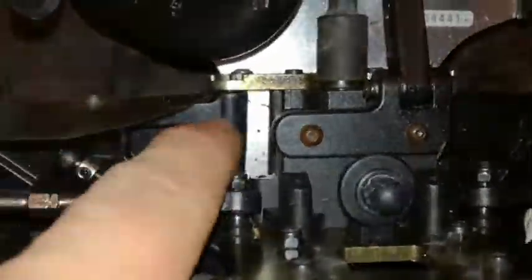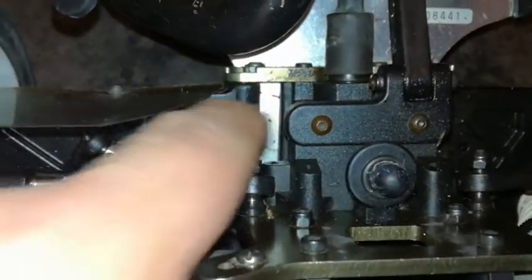Those people who've got this buggy will probably know this. As you can see, I've replaced the inner one and the outer one, which is that.